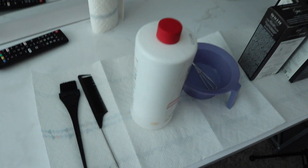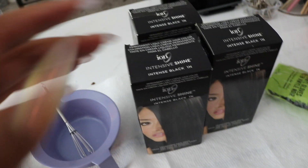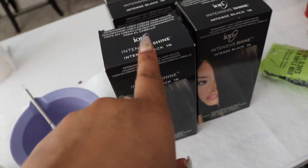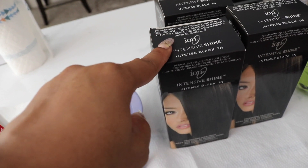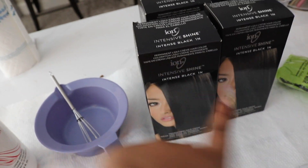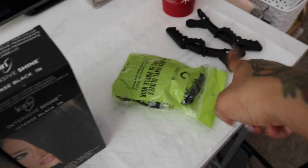Here is my setup for everything that I'm using today. Here are the dyes I'm using — I got three because this hair is so thick. That's part of why I went ahead and opened it without you guys. The hair is so thick and long, I did not want to run out of dye, so I got me some Ion Intensive Shine dye. It's a permanent dye in the shade Intense Black. I also got some gloves and tools to help make it easier.